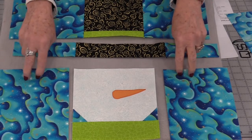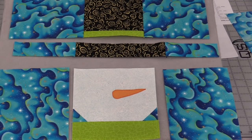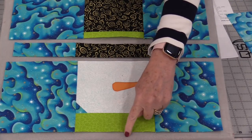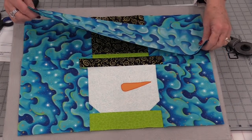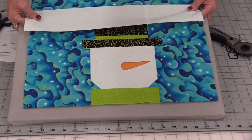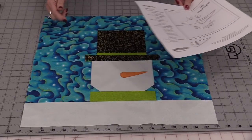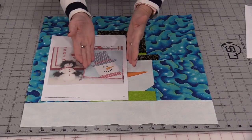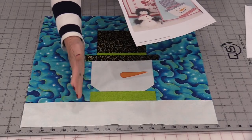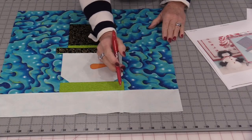We can now sew the backgrounds onto his little face. We have D on the left and E which is on the right. We can now sew these two seams together. Once his head and hat are together we're going to add a top and a bottom on. We can now finish it off with the large background fabric which is 3½ by 18½ inches, and finish off his body with that same size. We now have used up all of those pieces.